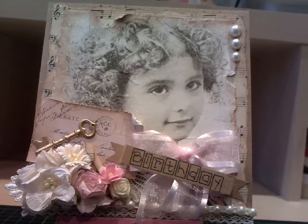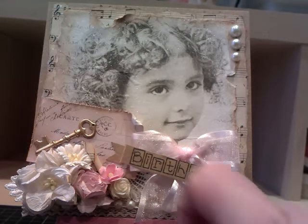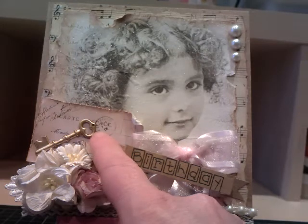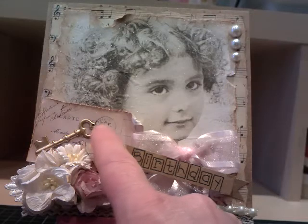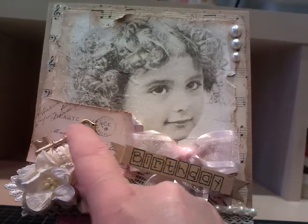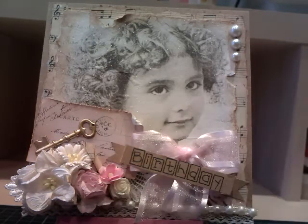Then I stuck that on top of the music paper and started embellishing my card. Down the bottom we've got some really fine lace, and on top of that I've stuck down some flat back pearls. I found this postcard which I believe has come from a Kaiser Craft pack of embellishments. I distressed the edges with my Tim Holtz tool, went around the edge with Vintage Photo, and stuck on a key charm that I found in my stash.